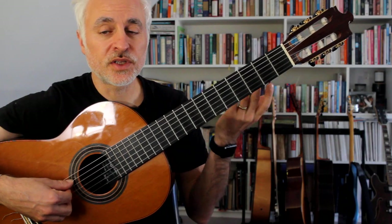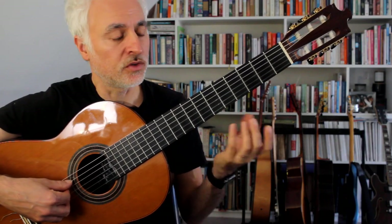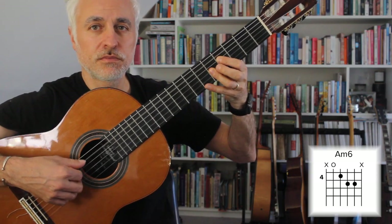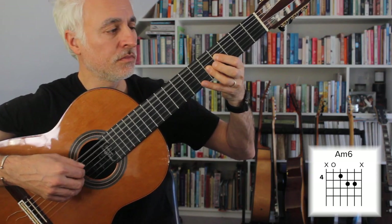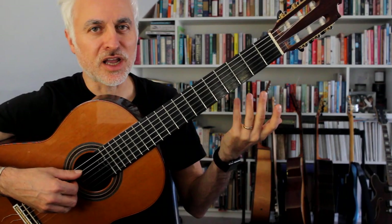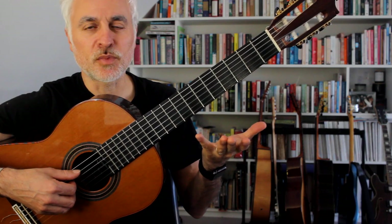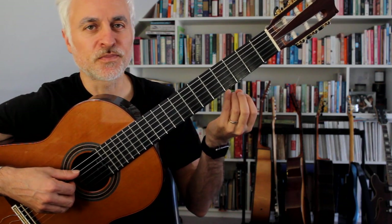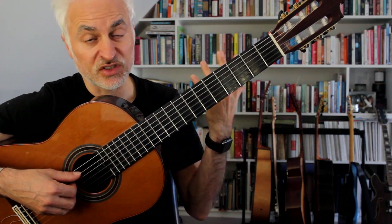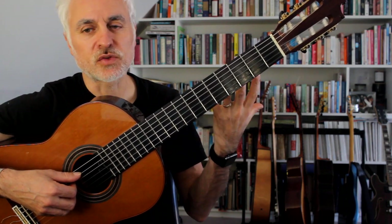To start with, we set up this samba feel in the first four bars. It's important that you don't go too fast depending on how confident you are, because often you can set up the feel and then later in the piece you struggle to keep up. I would really encourage you to set the feel up in a pretty relaxed way to start with.